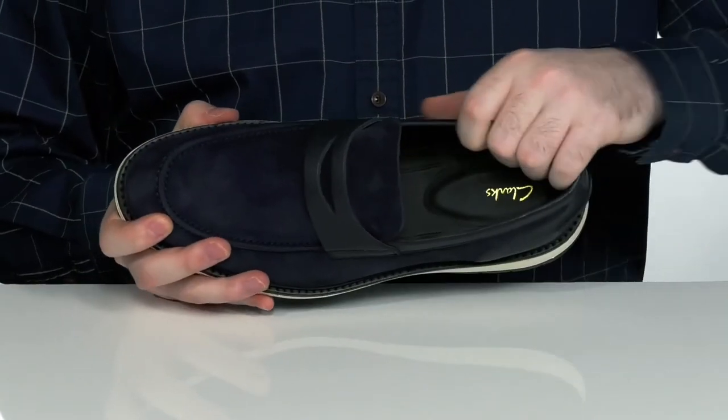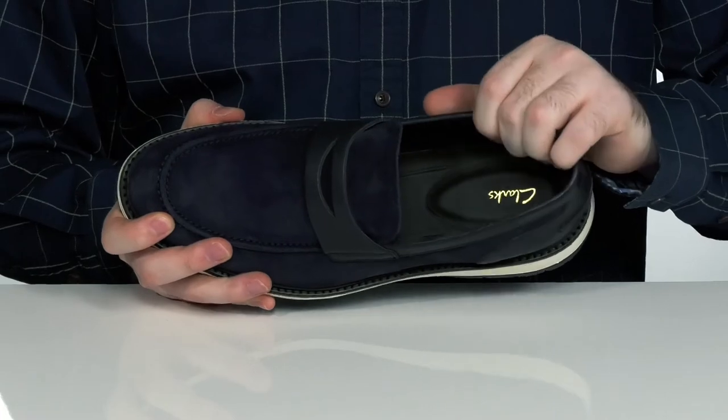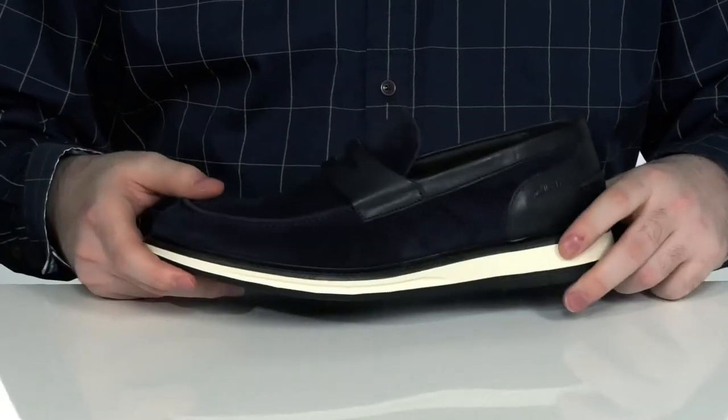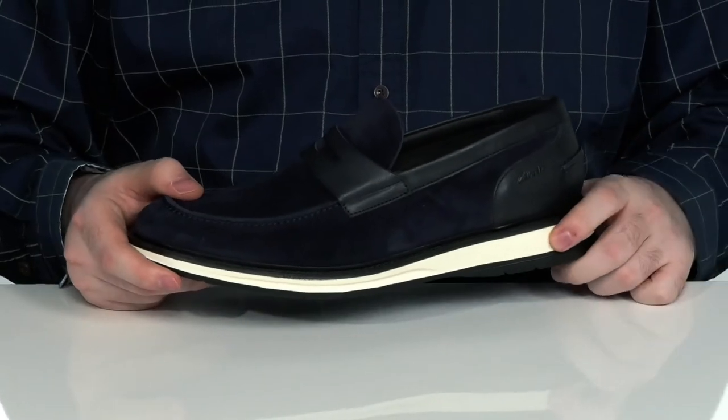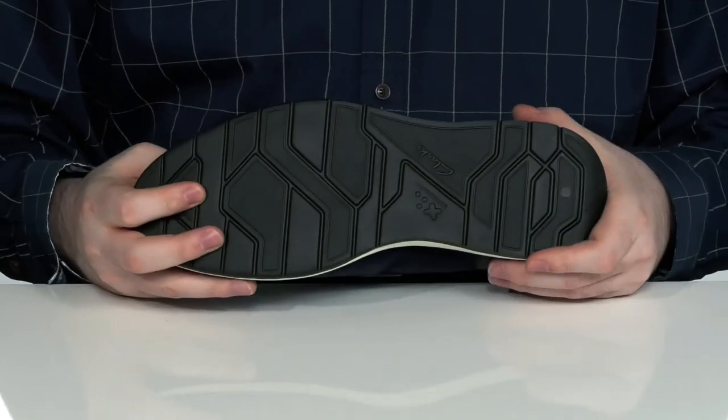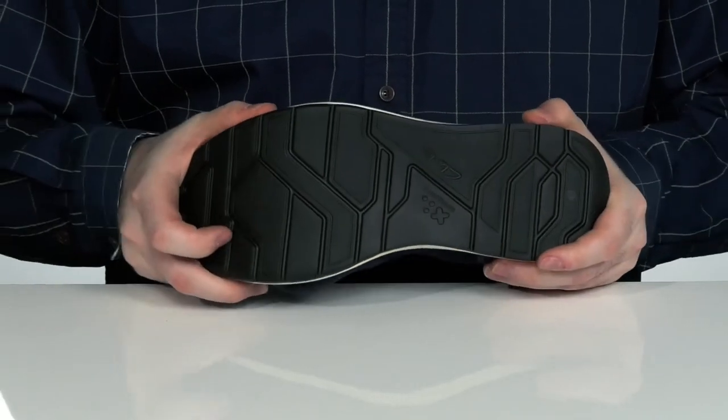The inside lining is also leather with some extra textile to keep it nice and breathable, with a comfort foam footbed underfoot. It sits on top of an elevated midsole made with extra EVA foam for rebound comfort, with durable rubber on the outsole that has a little bit of flex in the forefoot.